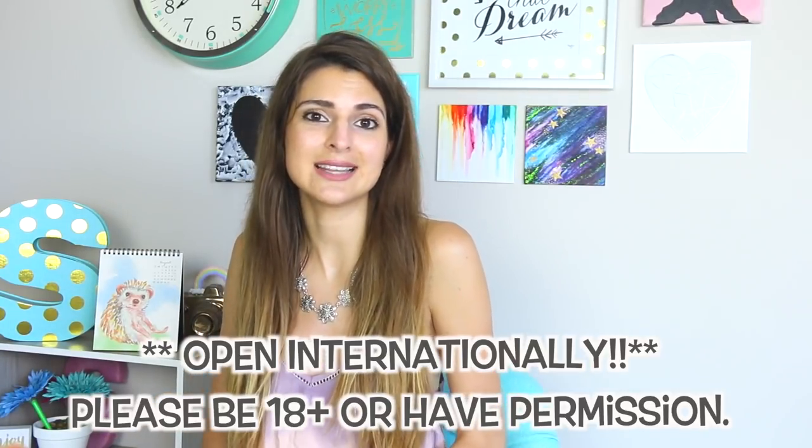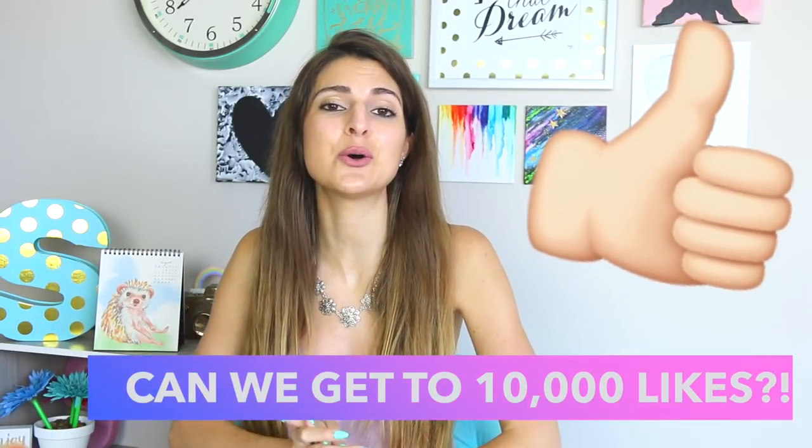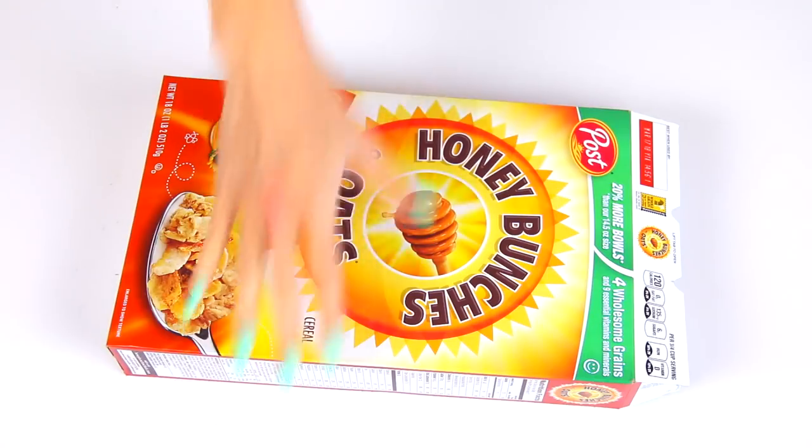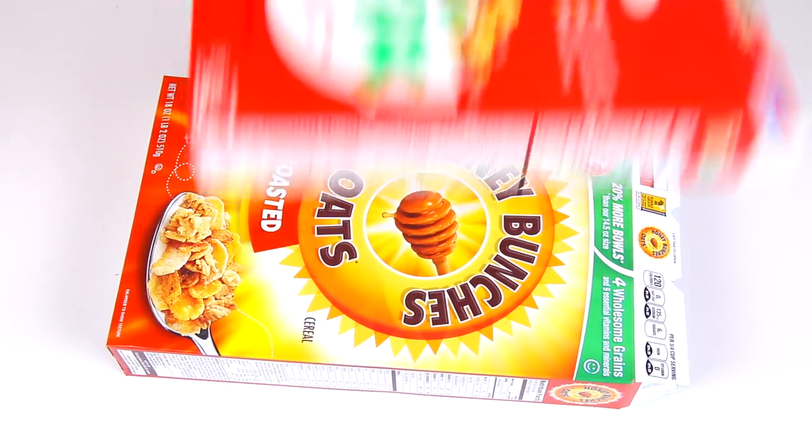The giveaway is international, so any of you can enter. But if you are under 18, please have permission from a parent or guardian to enter. This last thing isn't going to affect your odds of winning, but if you do enjoy this video, please give it a thumbs up so the video hopefully gets spread around YouTube a little bit more. Now without further ado, let's get into the DIY — good luck everyone!